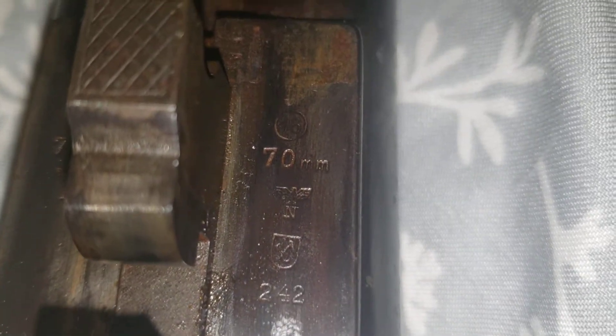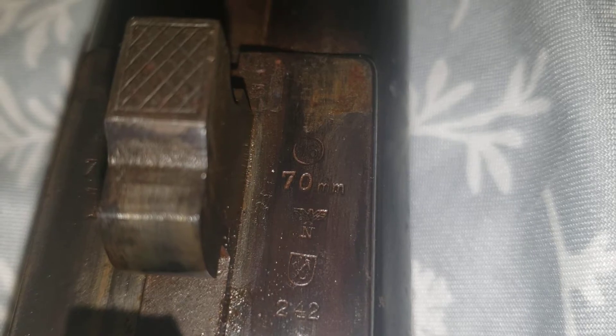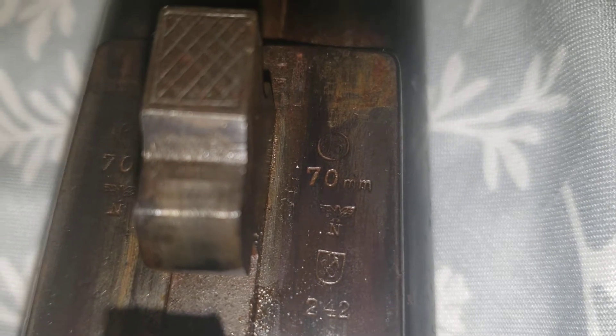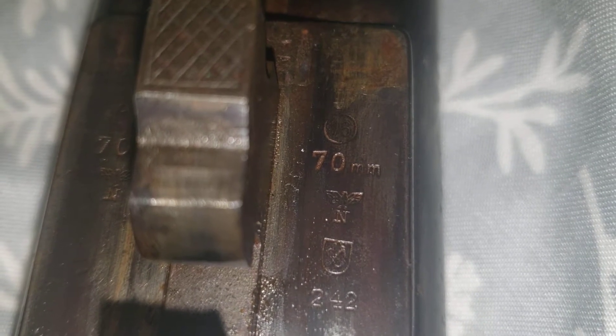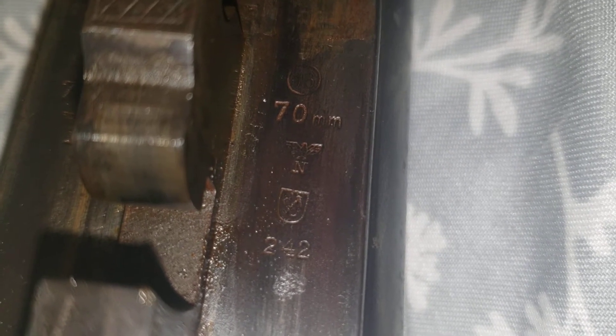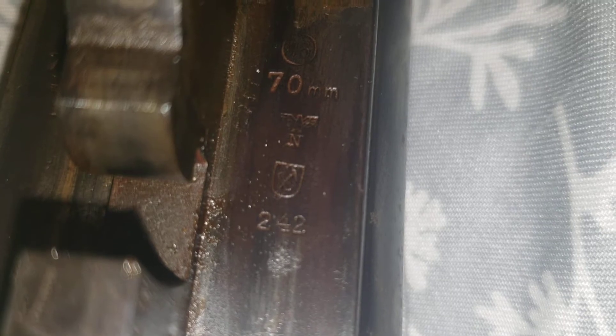As you can see, it says 16 gauge on the top, so it takes 16 gauge shells. 70 millimeter is extremely rare. Apparently the Germans used two and a half inch or 65 millimeter shells, and that is nearly impossible to find in the United States. So collectors in the United States who want these guns are looking for the 70 millimeter barrels, which is what these are - they use two and three quarter inch shells. So on top of being nitro tested, it can use modern size shells. The stamp there is a German Imperial Eagle with an N underneath it, and the N denotes Nazi Germany. Underneath the 242 is the date code - so it was built in February of 1942.